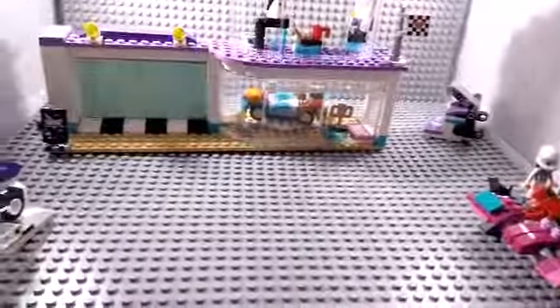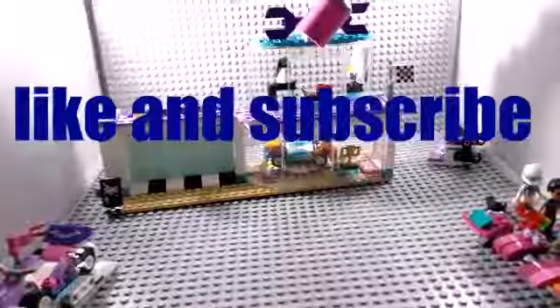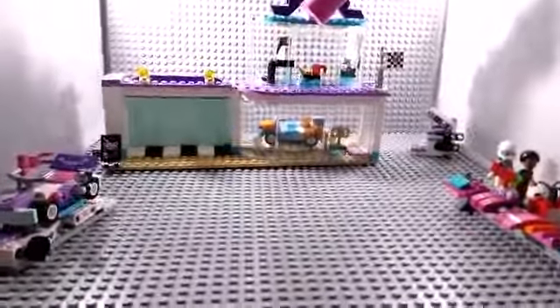I hope you enjoyed the video! If you did, leave a like down below. Comment down below what set you would like us to review next. Alright, bye!